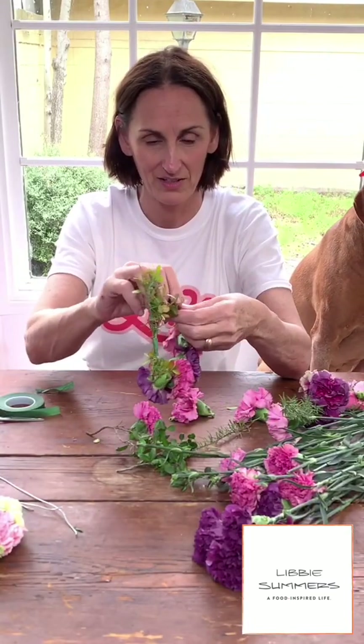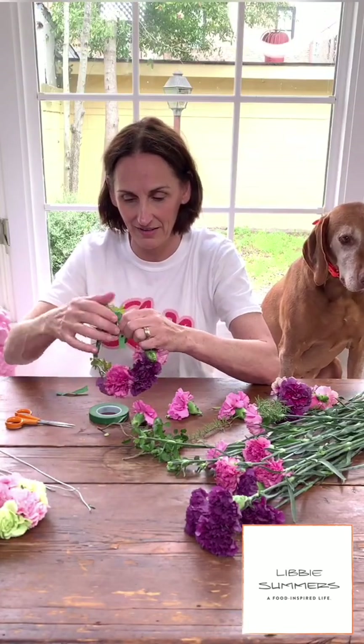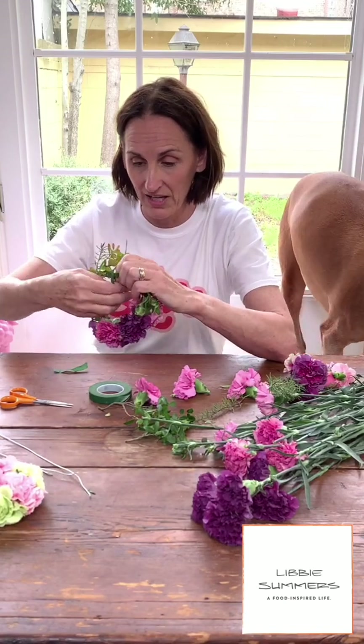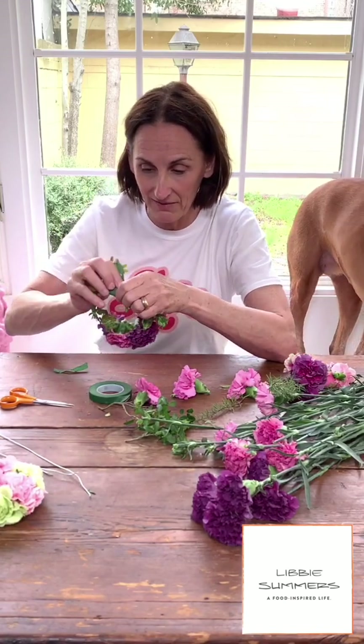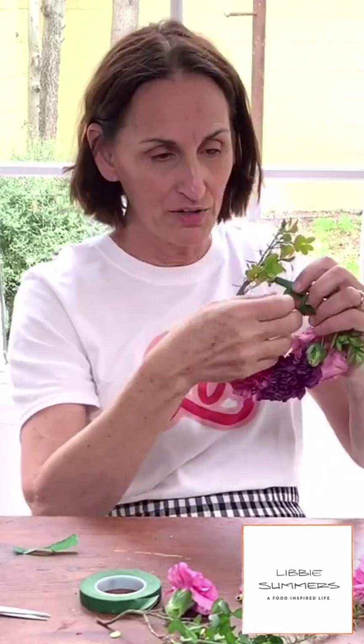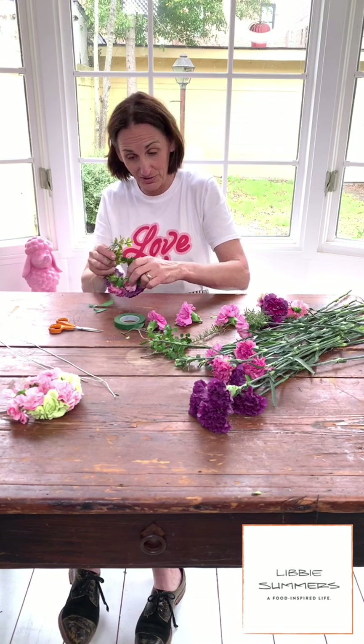We're going to take some greens going up the other way. It's like taking the idea of a flower crown — we're kind of making a flower bracelet. How cute would this be instead of a corsage, like a wrist corsage for your daughter for prom? Or just a Wednesday — go for it, just a Wednesday.